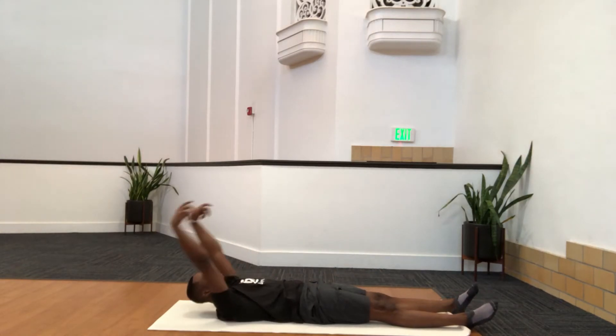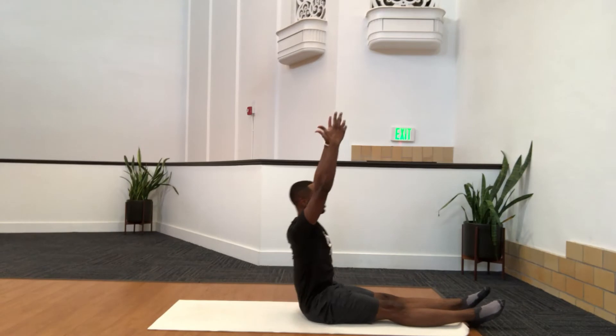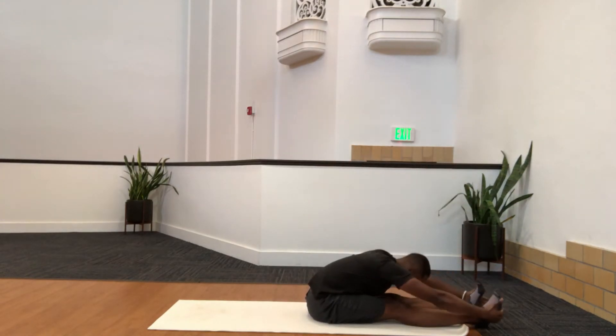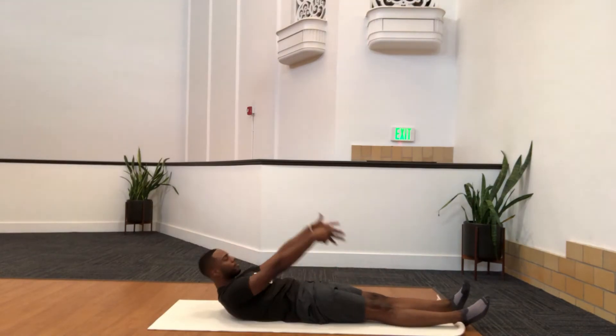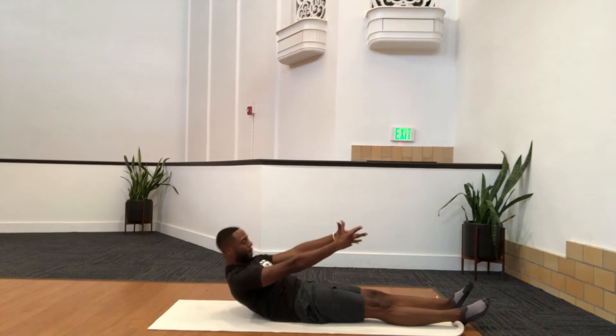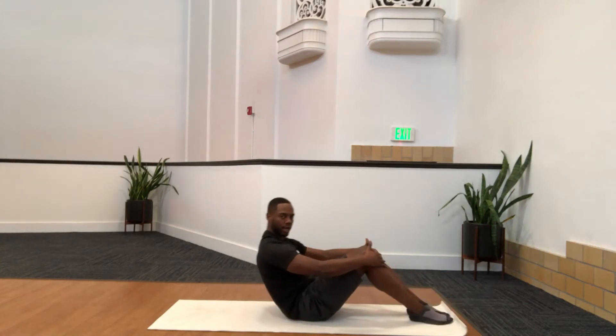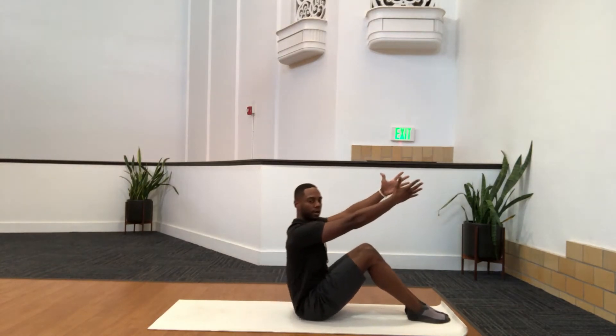Roll it back slow. Inhale back, exhale up. Reach through and stretch — just getting everything warmed up and loose here. Last one on roll ups. If you have a bad back, you can bend the knees and just go kind of halfway down, then pull back up. Halfway down, maybe have your hands out, and then pull back up.